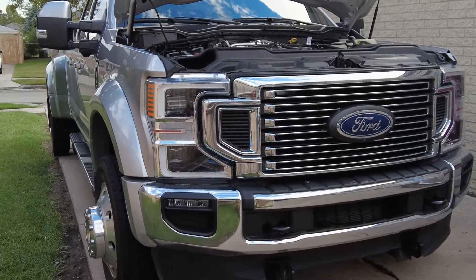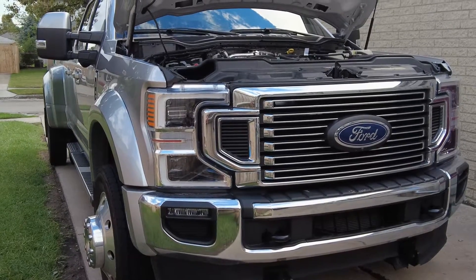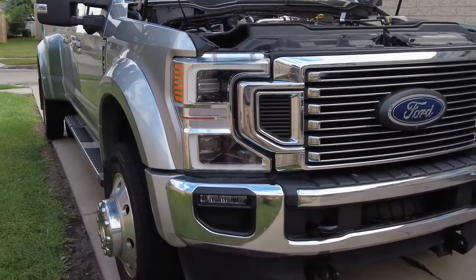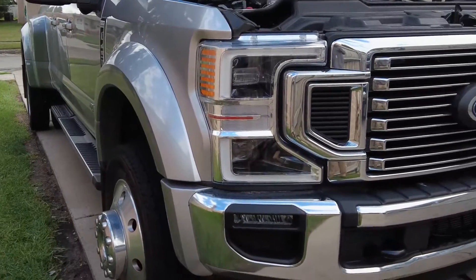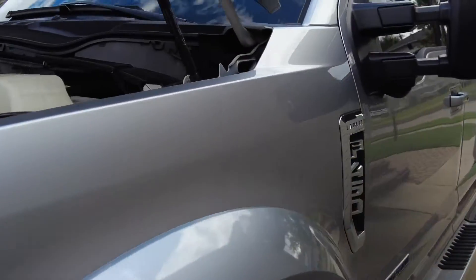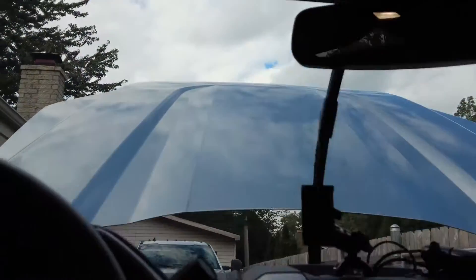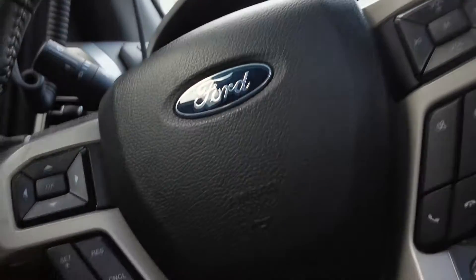If you're idling this truck when it's cold and it's winter, you're going to see the heat in the cab diminish because the truck is actually not making enough heat for the HVAC to even warm the cab. So you have to turn on your high idle. That is turned on on this truck — to turn on your high idle, you've got to wire to your upfitter switch. My upfitter switch is number one, and when you start up the truck, press in the brake and hit number one, the idle turns up.